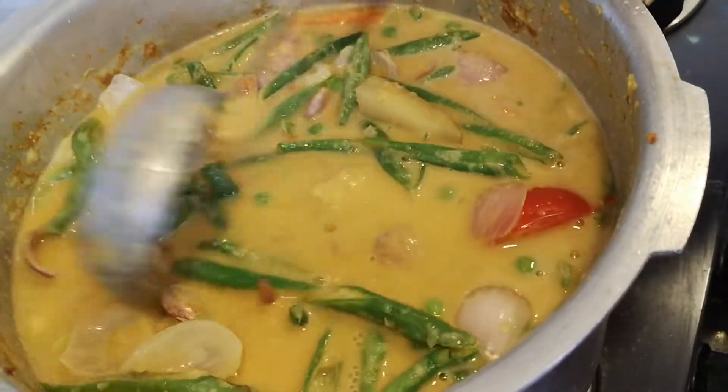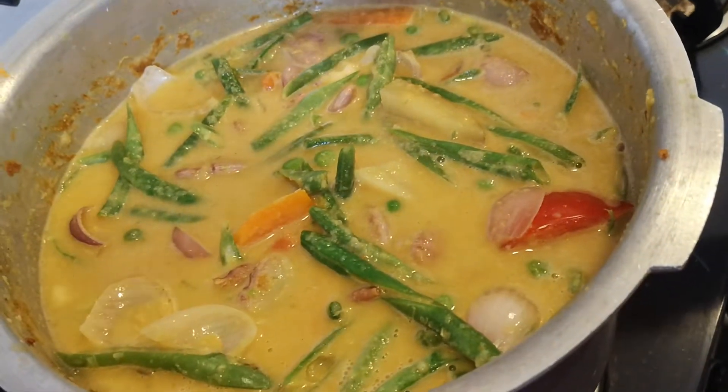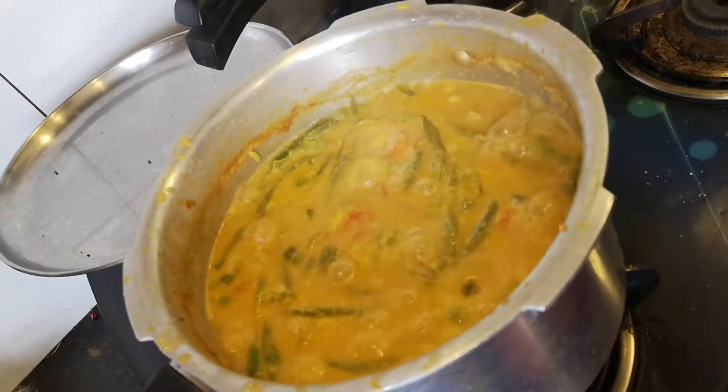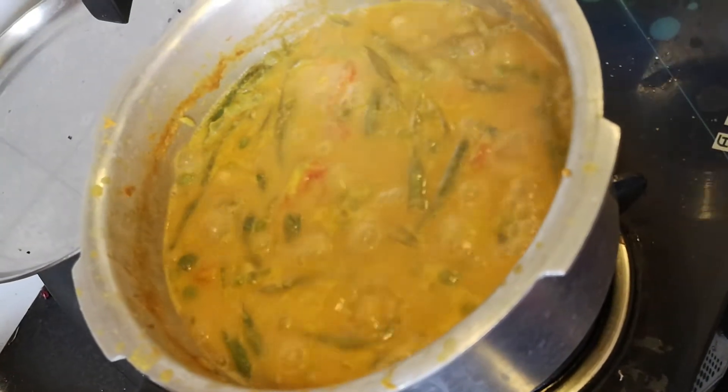Let's wait for this to cook for at least 15 minutes on medium flame. It's been almost 15 minutes and I can smell a very lovely aroma, so I think the vegetables are all cooked.